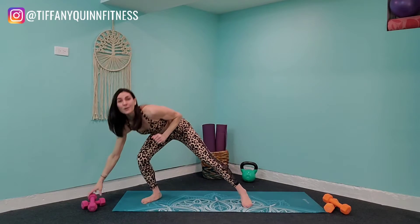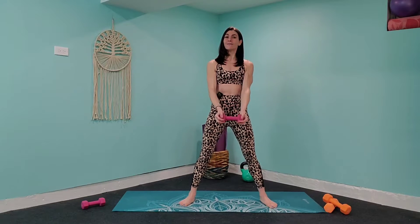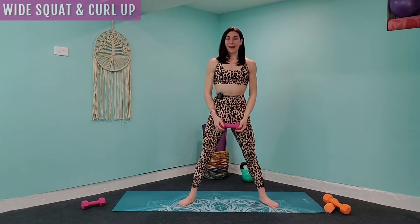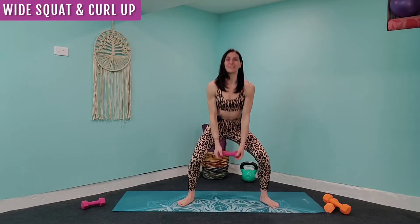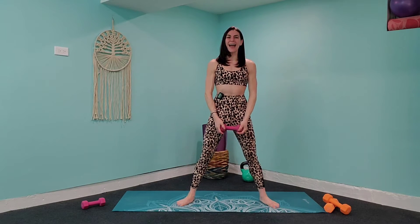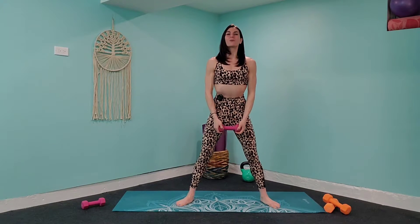Grab that lighter weight. Come to the center of your mat, face both feet forward about hip-width distance apart. We're going to bring that weight right in front, come into a squat, bicep curl up, and bring it back up to standing. Press into those heels, press that butt back, bring those arms up to shoulder height, and stand. Squeeze those glutes every time you come up, press through those heels, squeeze those abs.